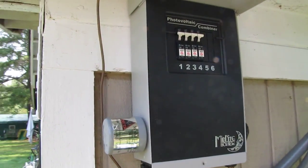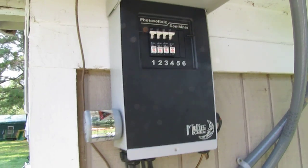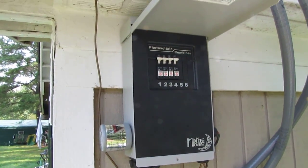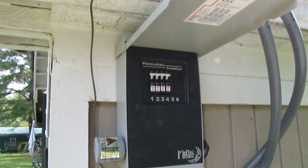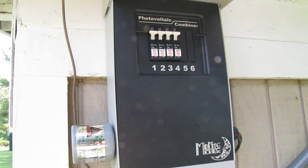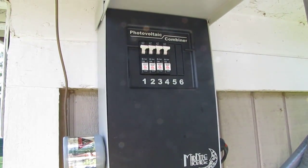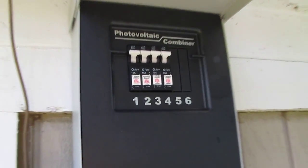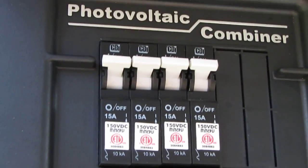Hey y'all, doing a video update of my solar power off-grid solar power system here in Virginia. I upgraded from a Midnight Solar MPV3 to MPV6, that way I have more room for more panels.